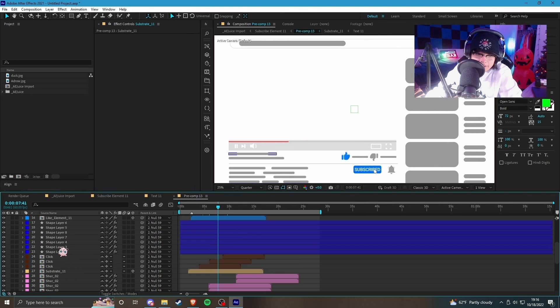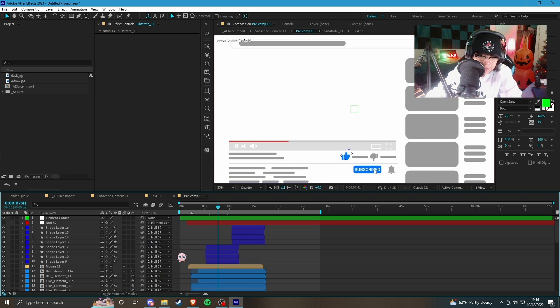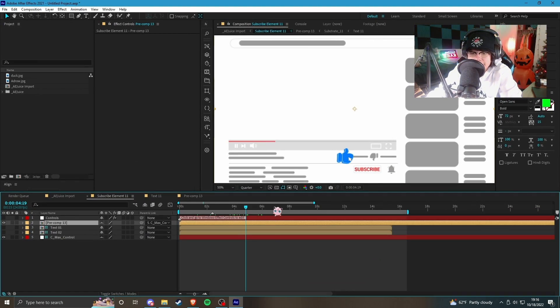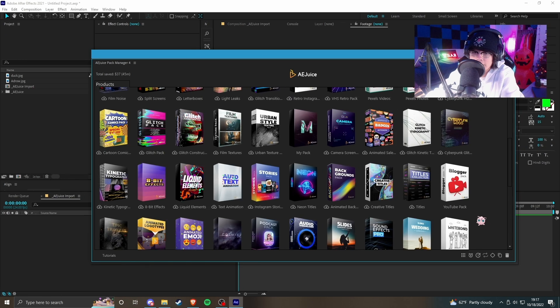There are some nulls and stuff — maybe you could just get a video and parent it to the null. It's a little disappointing, I'm not gonna lie. I kind of had my hopes up high for this one because I thought you could replace the videos and create like a whole new motion graphics YouTube setup. But it doesn't look like you can do that with this template, so it's a little disappointing. Let's close this and go back.